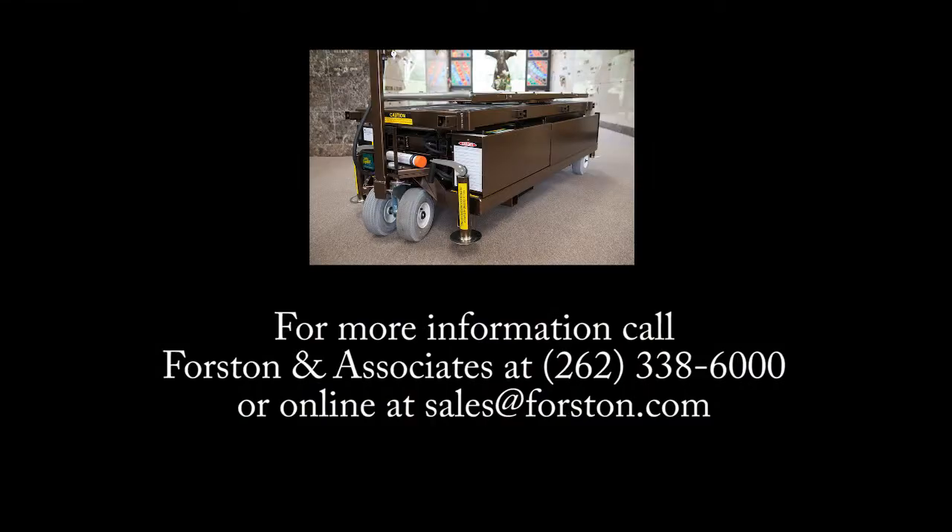For more information, call Forston and Associates at 1-262-338-6000 or reach us online at sales@forston.com.